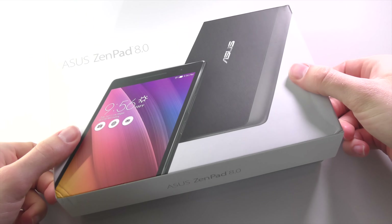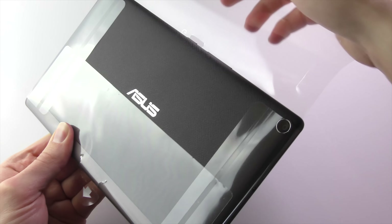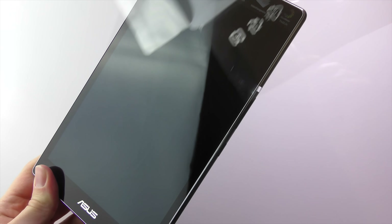There seem to be a few versions of the ZenPad 8 with different RAM, processor, and storage combinations. The model I'm reviewing here is the Z380C, which features a quad-core Intel Atom C3200, 2GB of RAM, and 16GB of built-in storage.